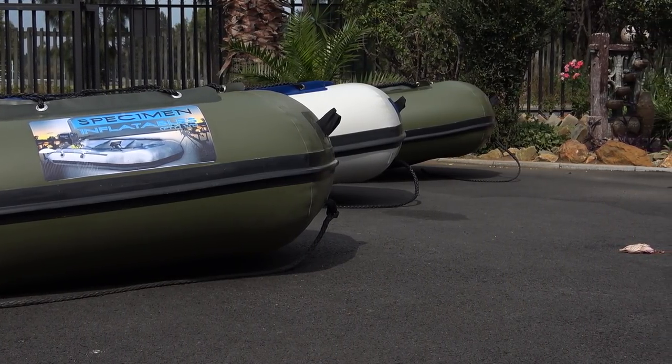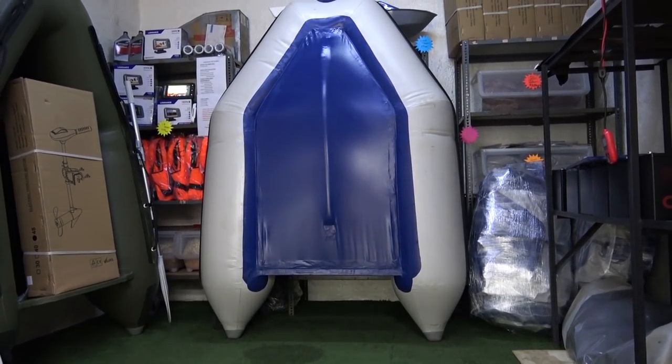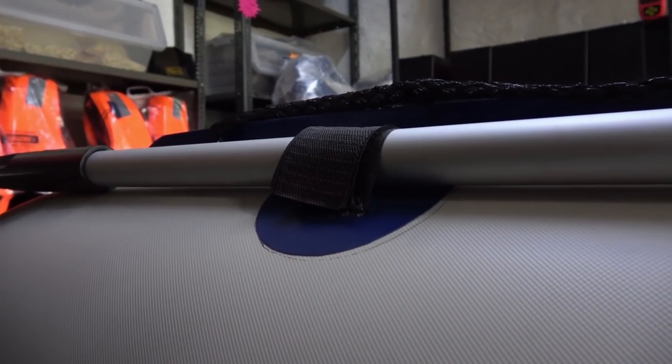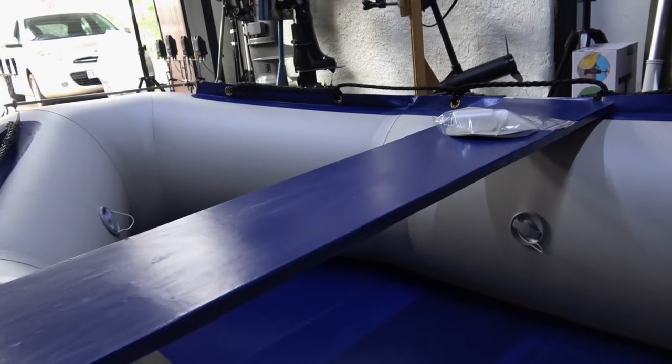All of the inflatables come with a standard all-round bumper protection, a V-bottom center keel, eyelid safety rope, front anchor rope, oar holds, a patch kit, a valve adapter, seats, and a floorboard.